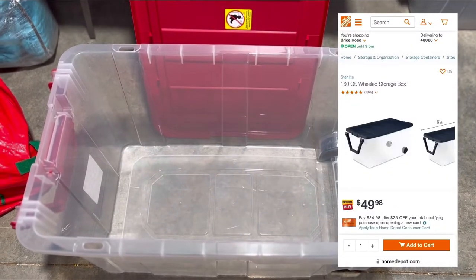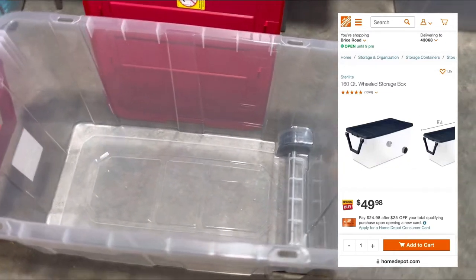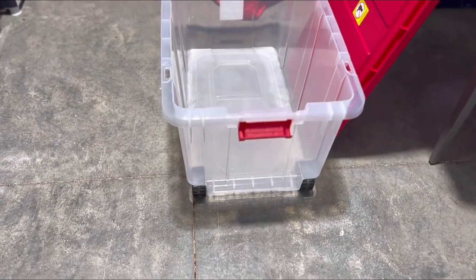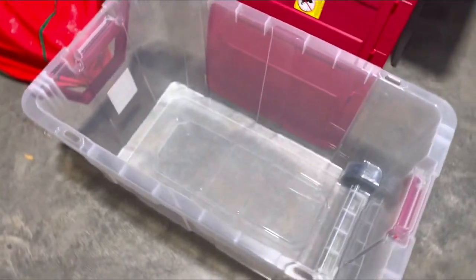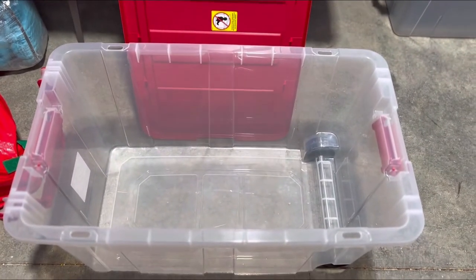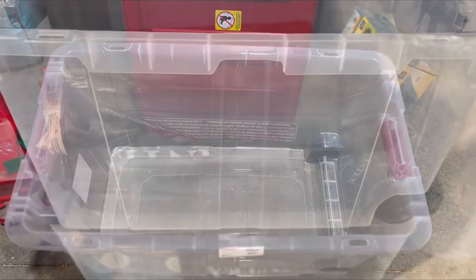It carries so much and it has wheels, which is a really important feature — so you can take it pretty much anywhere. Depending on the size of your vehicle, you may be able to fit two of these in your car at a time. That is what I use for my mattresses.